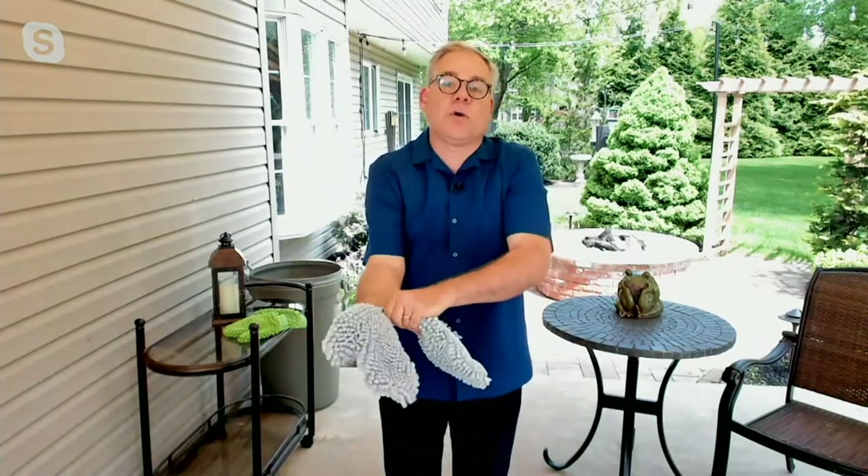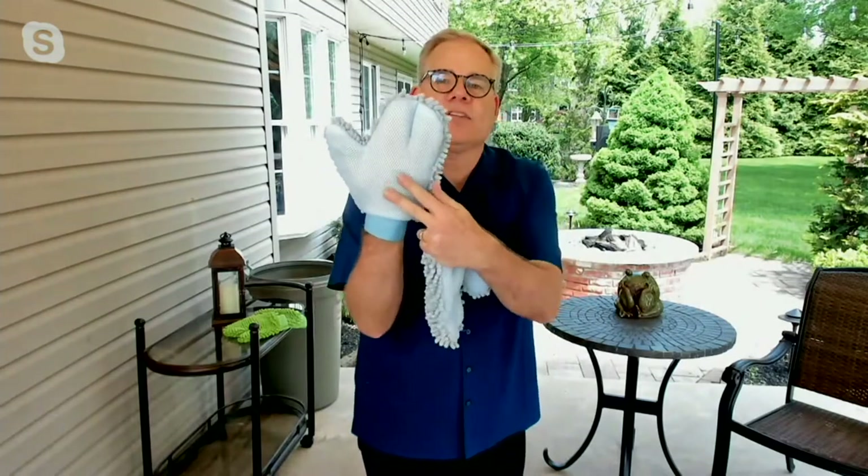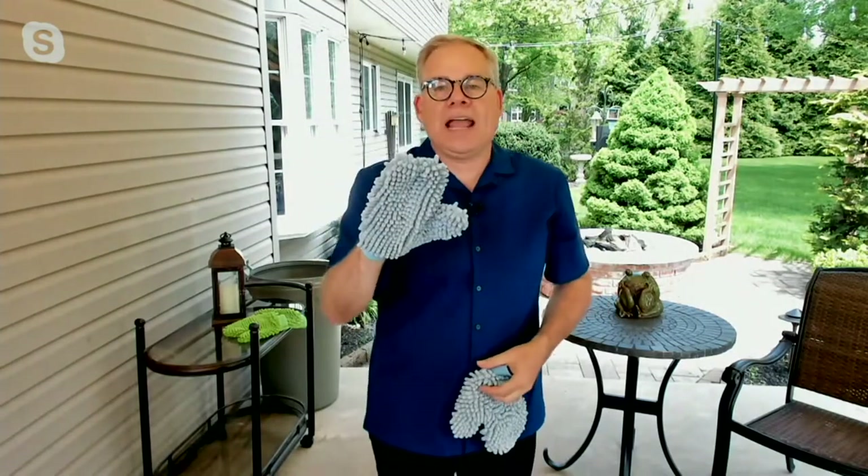They are mitts because when you're working outside, you want that full coverage whatever you're cleaning. One side is the long noodle microfiber, and the other side is the scrubby side. You can flip your hands and clean all around the house and outdoors.